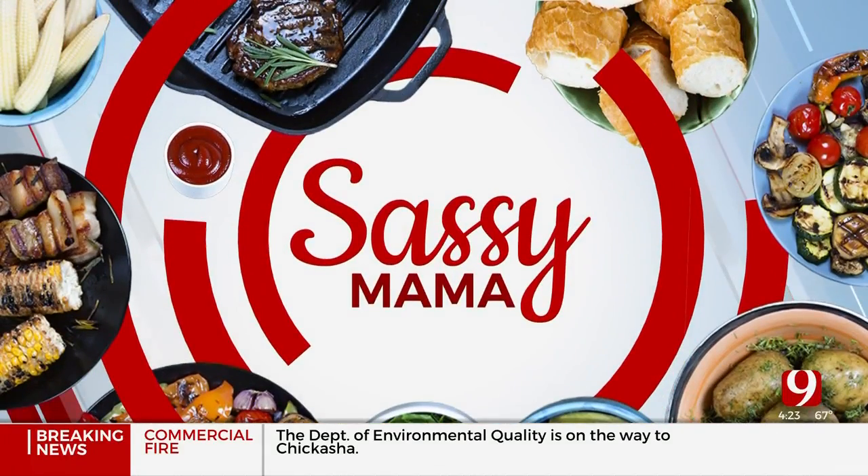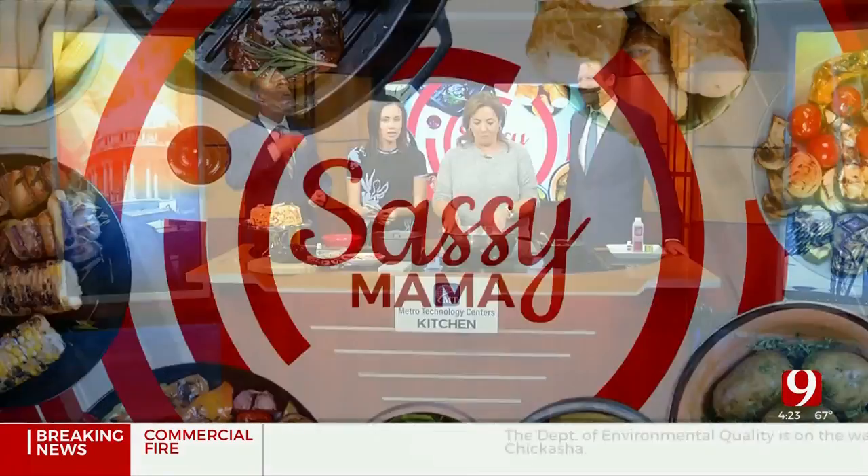We are in the kitchen making some spooky treats. No, no — and I just tried it. Hands off. She broke the rules.